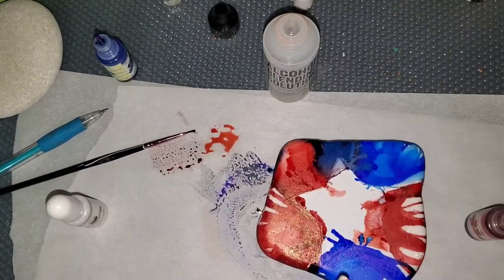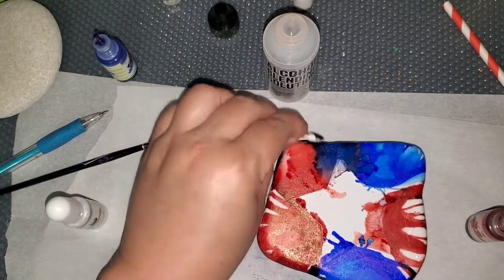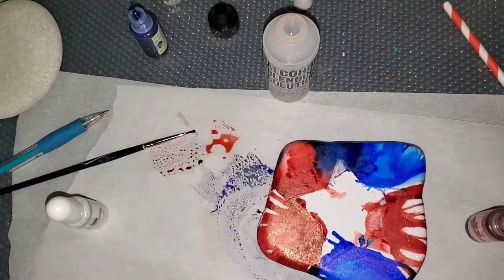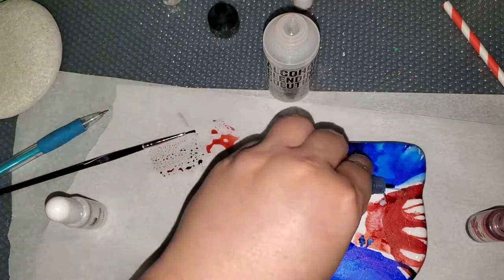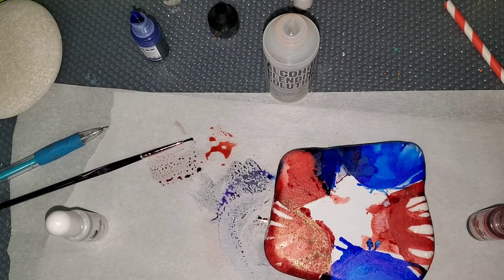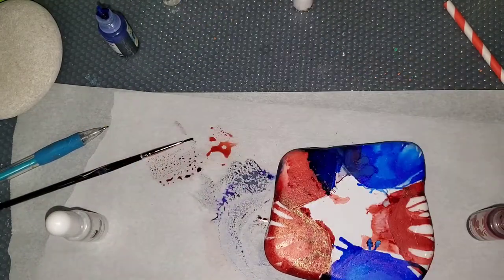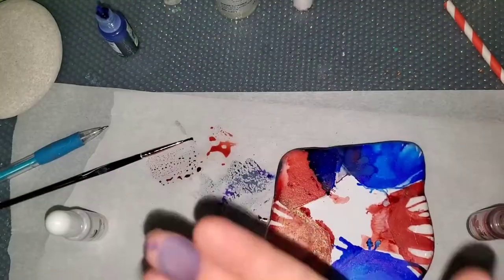Now I'm putting white, and I'm just playing. I was super happy with the end result. That's basically what alcohol ink is — it's playing around, trying different things, figuring out what works and what doesn't.